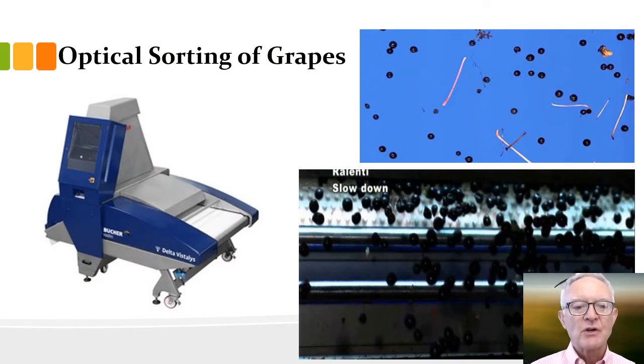We left off with optical sorting of grapes. This is a cool new technology that uses a digital camera to pick out grapes and sort the good ones from the bad ones. The way it works is you have a tray or some kind of table. Grapes, after they're de-stemmed, will run across a conveyor belt and drop off the edge.